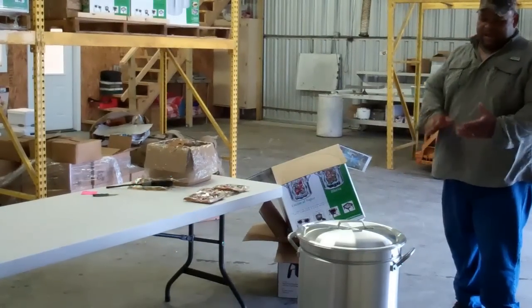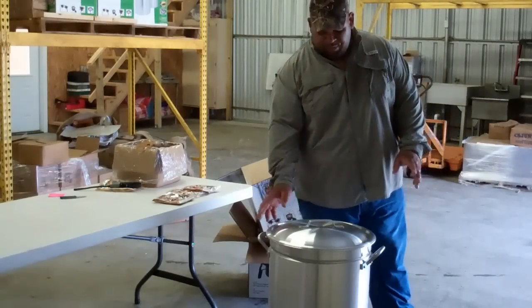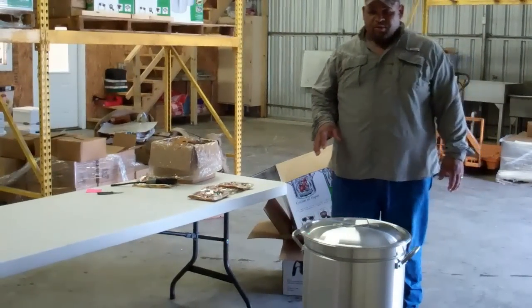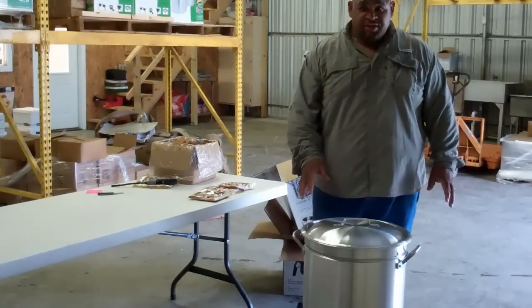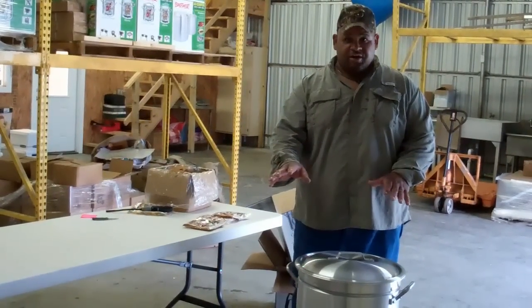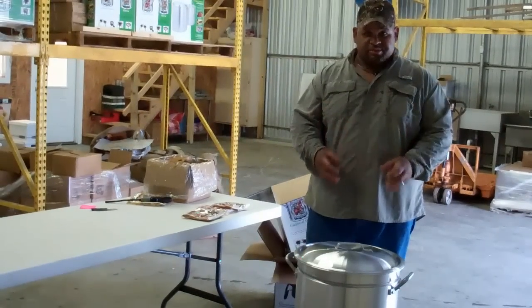Now, when this water comes back to a boil and you're going to see the steam flowing out the sides of the pot, your crawfish is done. You may want to soak them. Some people want to soak them for a little bit of extra spice. You can take about 16 pounds of ice, which is 2 bags. You can set it on top of the pot and let it sit for 10 to 15 minutes, and it will suck up some of the seasoning from the pot.